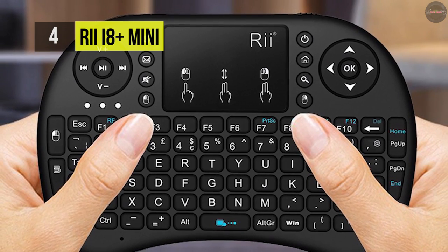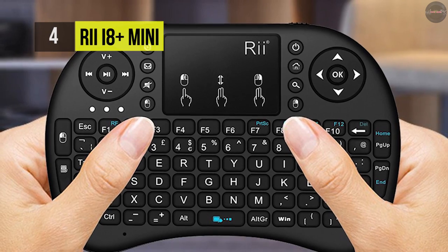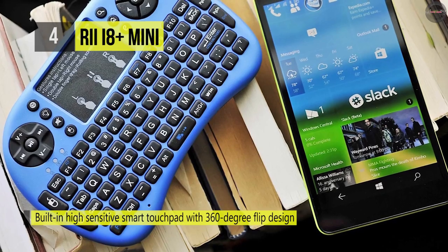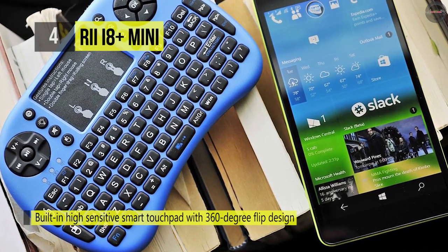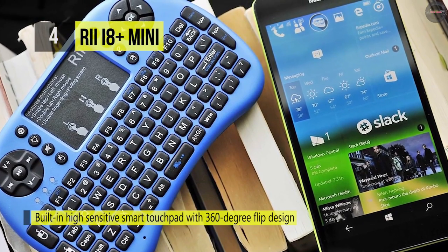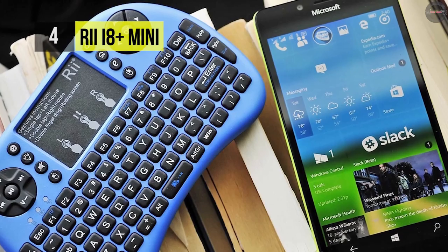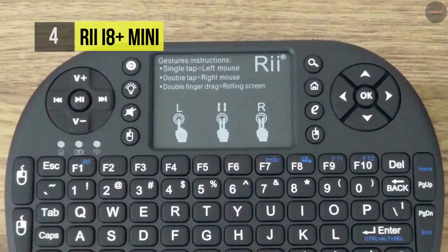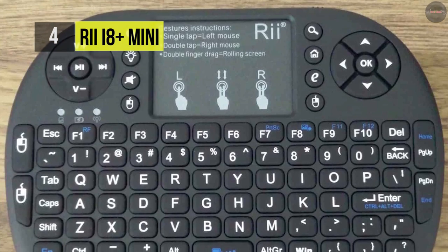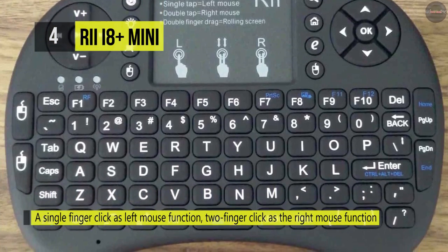The ergonomically handheld design is easy to carry and it operates off a built-in rechargeable lithium-ion battery that has longer standby time. Moreover, it offers an operating range of 15 meters max without signal disturbance and no directional limit. It is also perfect for PC, pad, Android TV box, Smart TV, HTPC, Sony PlayStation 3, and more.